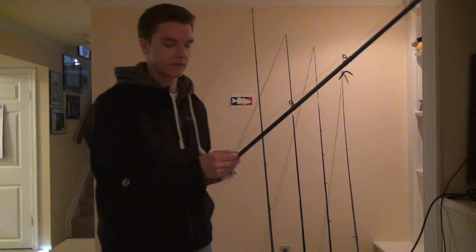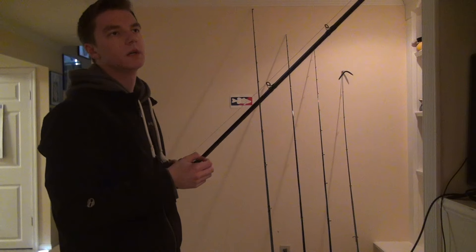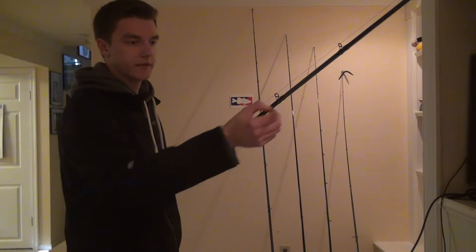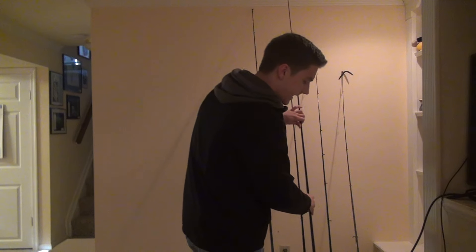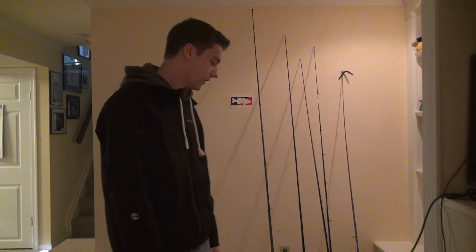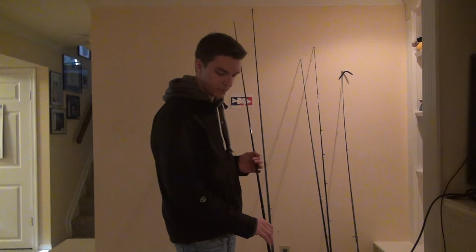On here I've got a leader — a 20 pound P-Line fluorocarbon — because like I said when the water finally starts warming up and the ice melts, those fish will be a little line shy. I've got a little nick in the line there that I need to change. That rod I'll use for topwater frogs, swimming frogs like the Zoom Horny Toads, and jigs. I'll also use it for lighter flipping and pitching. Since we're on the subject of flipping and pitching, we might as well move over to punching.